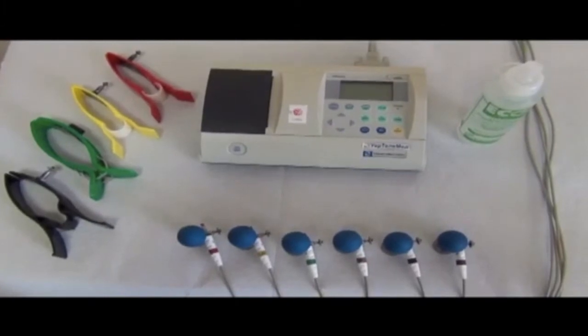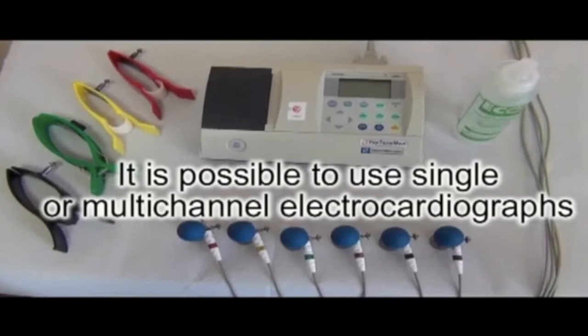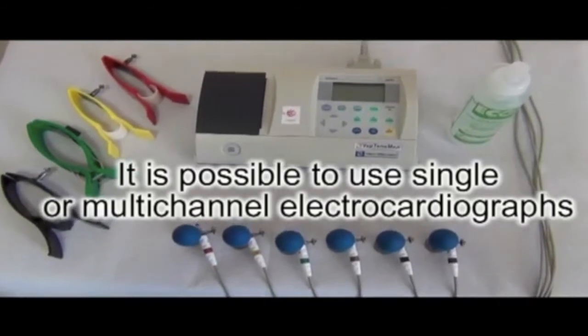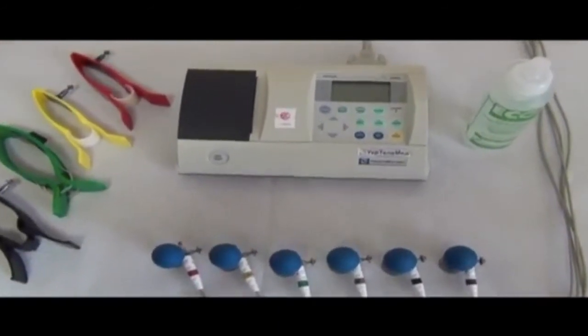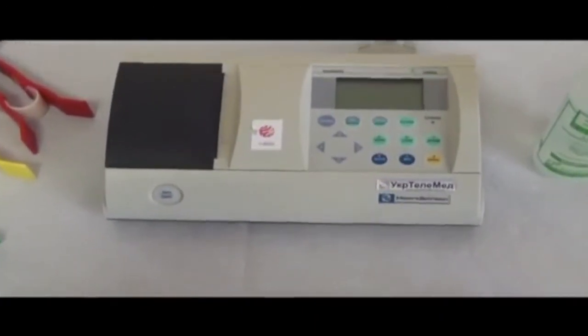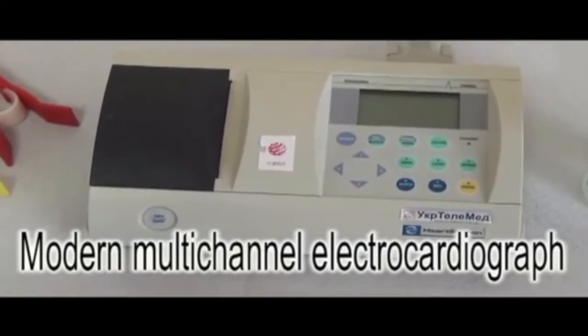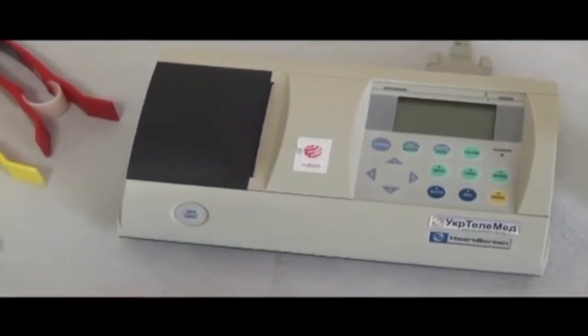For registration of ECG, it is possible to use single or multi-channel electrocardiographs. Modern electrocardiographs allow simultaneous registration of electrocardiogram in 12 leads. For registration of ECG, we should prepare the ECG apparatus and electrodes for it.